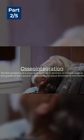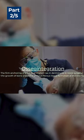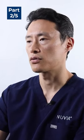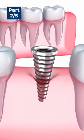Some patients can get impatient because after two weeks the implants will probably feel fully healed, because the soft tissue is closed up. Everything looks good and feels good, but really the bone is still integrating with the implant.